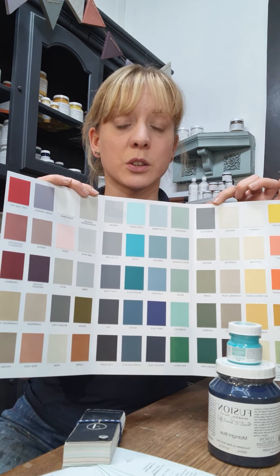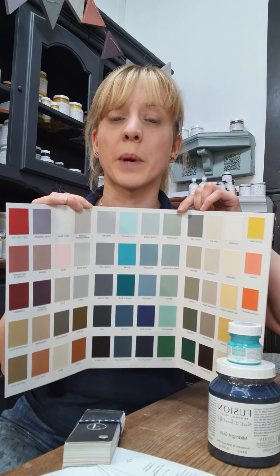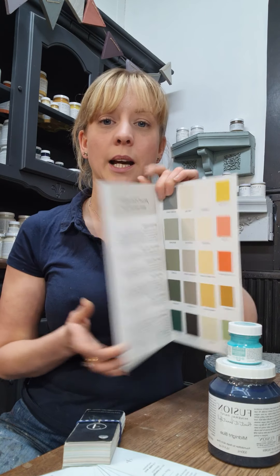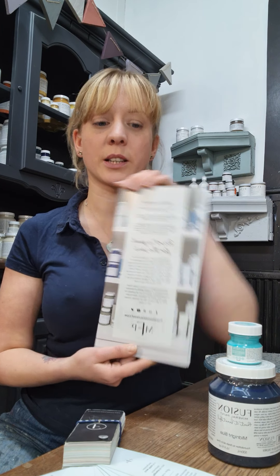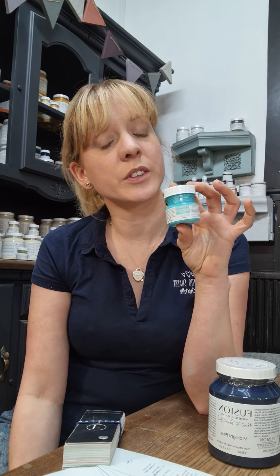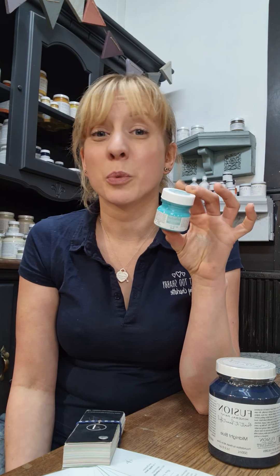The colour card has got every single colour on it. It's true to colour, so it shows you exactly the colour and finish that your paint will dry to. It's got loads of tips and helpful information on it, so that's well worth £2.99. You could also get a tester pot which is £4.75, and that is just great for you to do a small project at home.